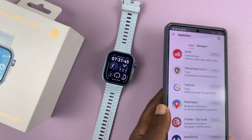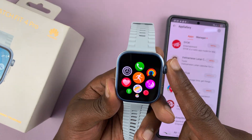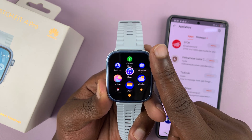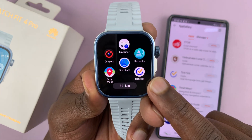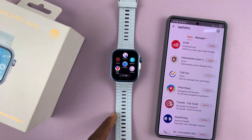Now let's check on the watch. Let's press the main menu and then look for the TickTick application. Let's scroll — should be at the bottom. There you go. So that is basically how to install apps on the Huawei Watch Fit 4 or Fit 4 Pro.